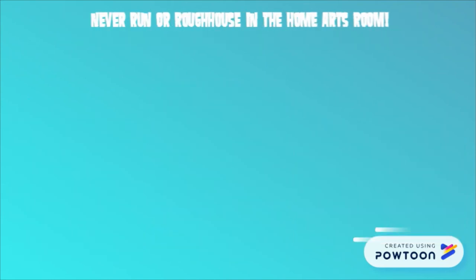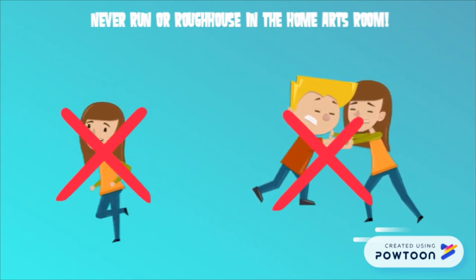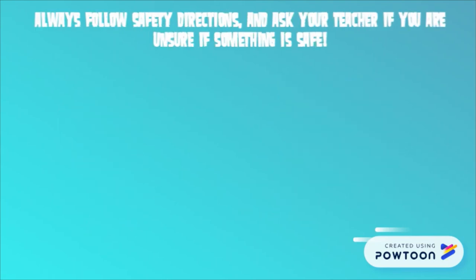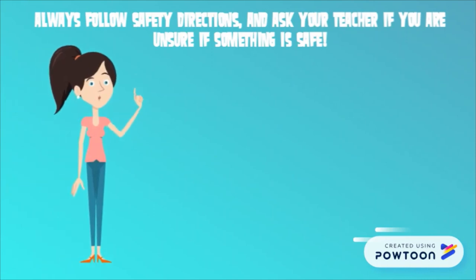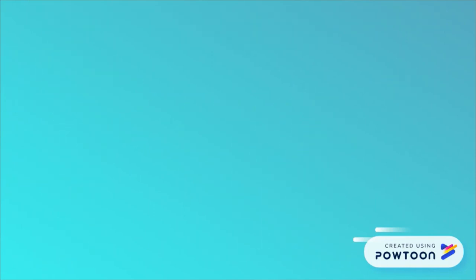Remember, you should never run or rough house in the home arts room. Always follow safety directions and ask your teacher if you are unsure about them. Now you are ready to cook!